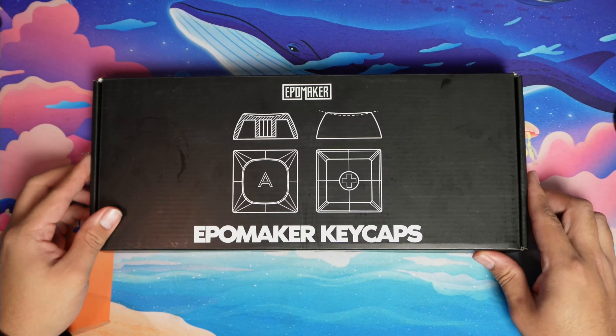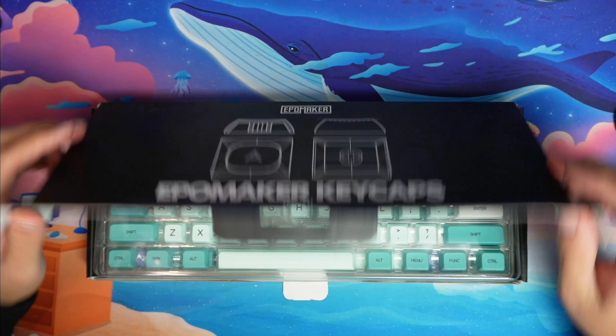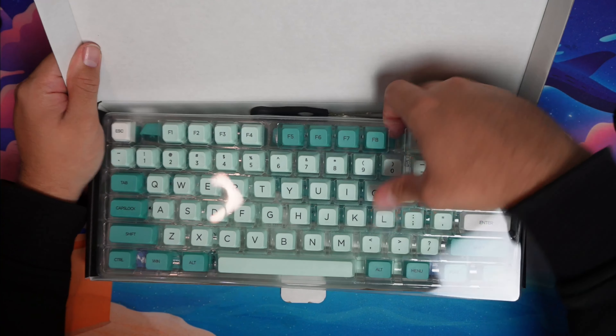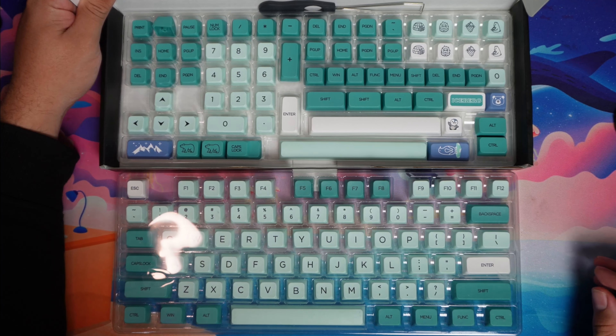For the keycaps, I really wanted to get something that complimented the board with the case and also the switches. So I ended up getting the EpoMaker Polar Bear — it has 146 keys in this set, and I think it works really well. The keycap set is an MDA profile made of PBT. It is the flattest profile I've used, and for me personally it's great for typing, which makes it great for work.